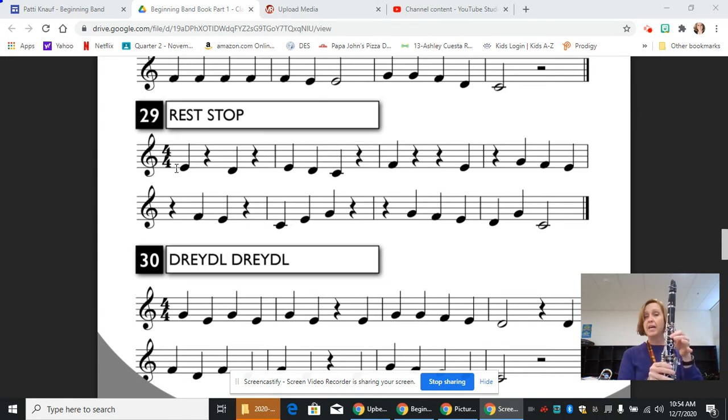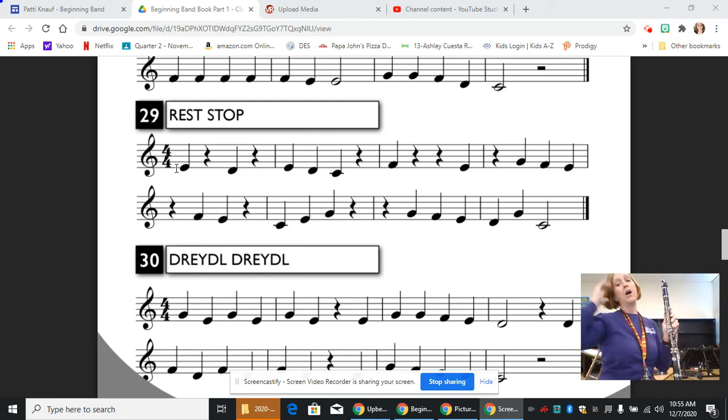And then we end with a quarter note D, quarter note G, and a half note C. So just make sure when you are resting that you're still counting. I tell my kids to pretend that it's a note that just doesn't get played. So let's go through line 29, Rest Stop. I'm going to adjust my camera. Also start each note that you play with that T sound and let the air carry through the beat. Here we go.